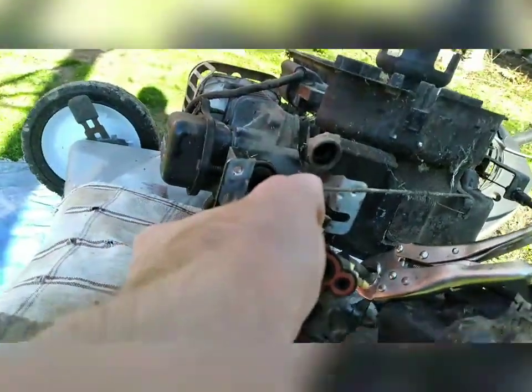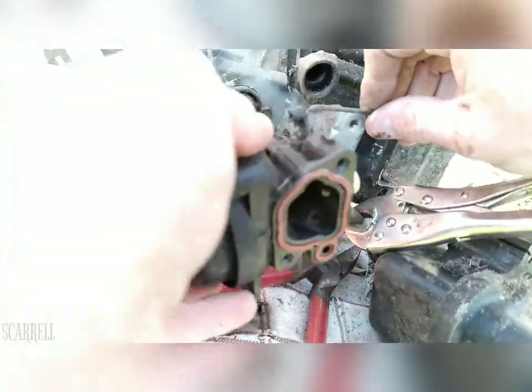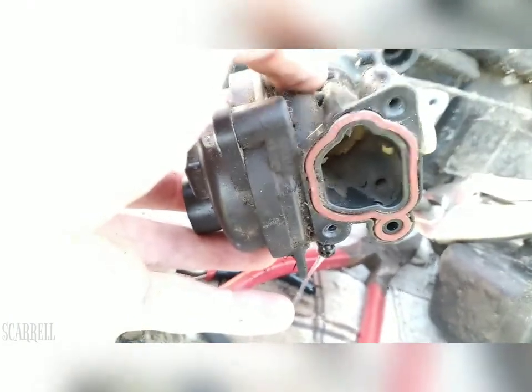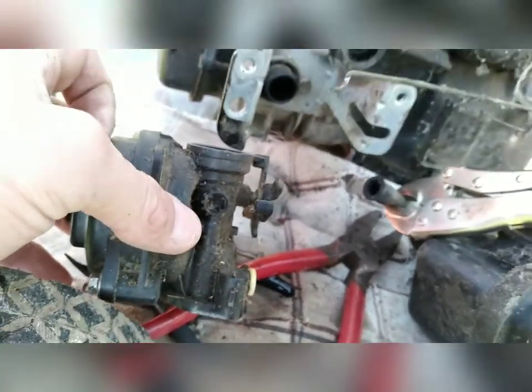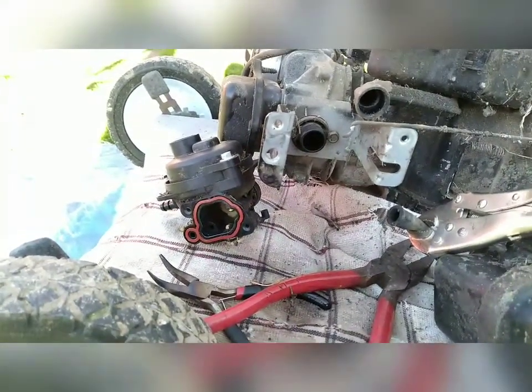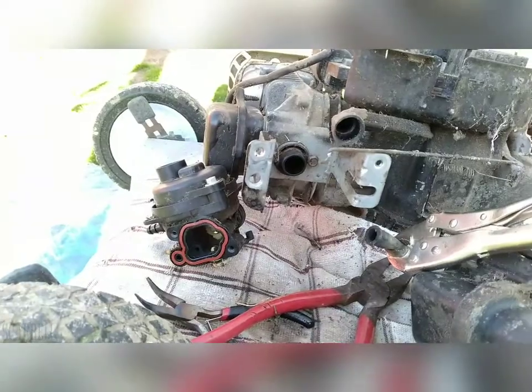I'm just going to tilt this up out of the way and pull it off. To redo all this, make sure you put that gasket in the new one if it doesn't come with one. A lot of these do come with new gaskets — you take these two bolts out back here and put a new gasket behind that. But I'm just going to replace the carburetor and I think that should be the only thing I have to do, so we'll find out.